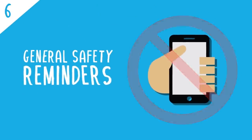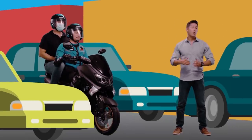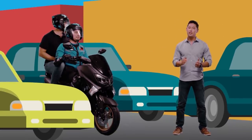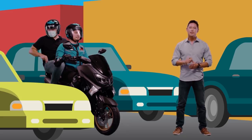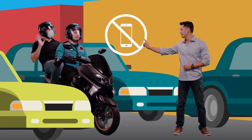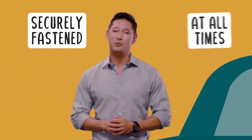General Safety Reminders: it's best to always be aware and direct your full attention to your surroundings at all times. And never, ever distract the biker unnecessarily. Also, never use your cell phone. Your hands should be securely fastened to your biker at all times.